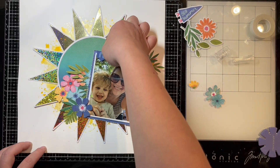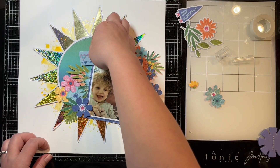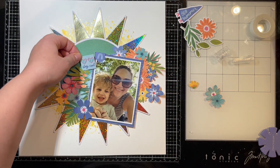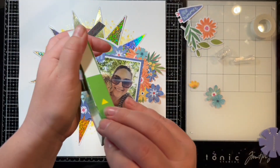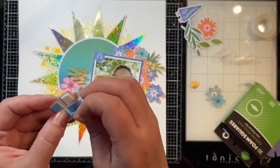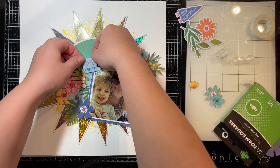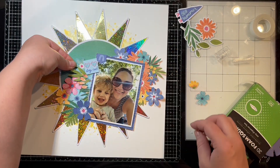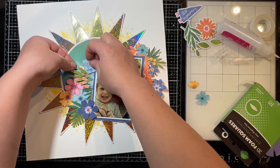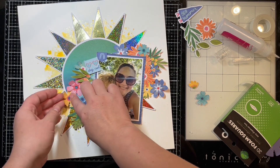I'm bringing out some little embellishments and stickers from this Cocoa Vanilla collection. I'm going to pop one up off my page using some 3D foam squares. Sometimes I have a hard time pulling the backing off these squares — if you have fingernails it's really not an issue, but mine are a bit shabby right now so it can be a little difficult.